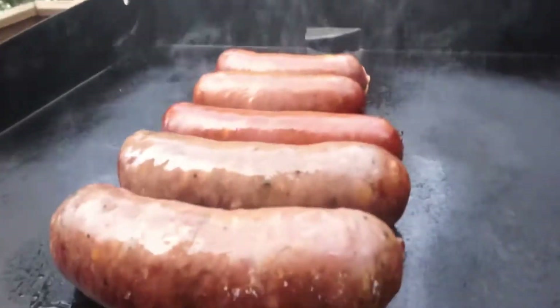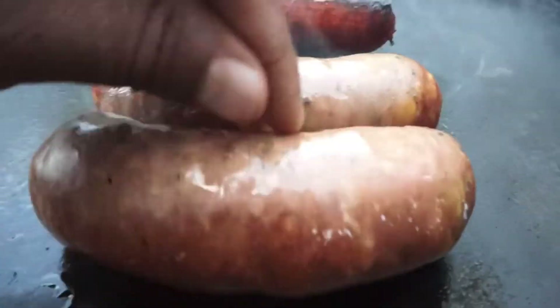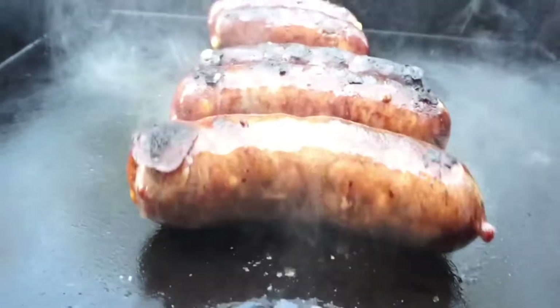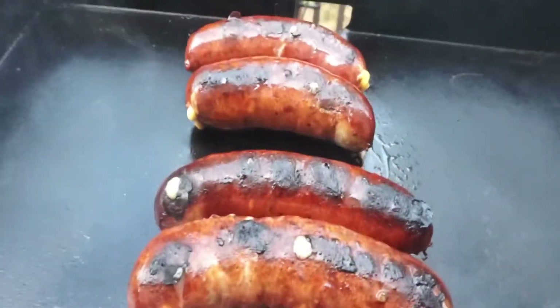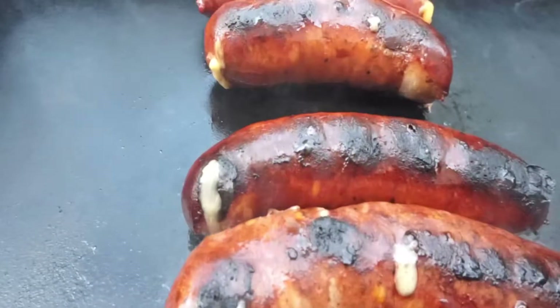He does a good sausage, man. In my opinion, you got to get a little char on these things. Don't be afraid to turn them up — that's gonna add some great flavor when we wrap them up. Look at that cheese busting up out of there — that's what I want to see.